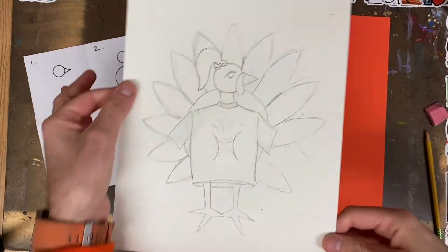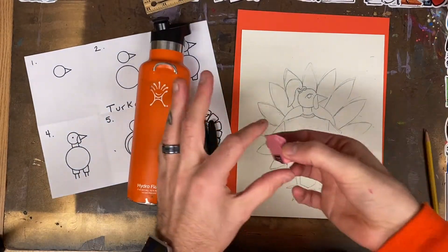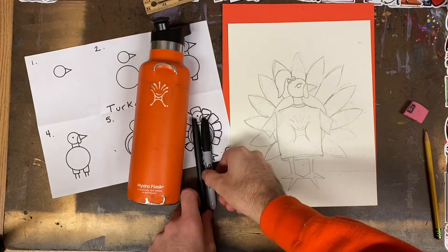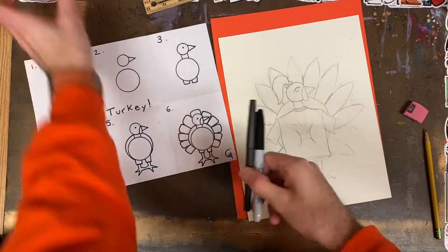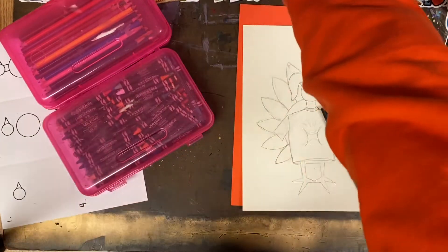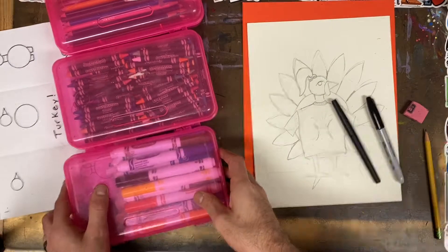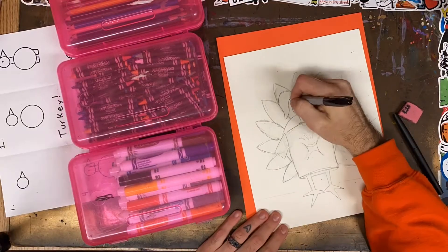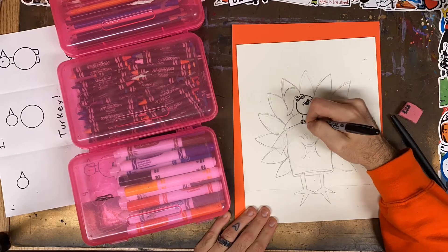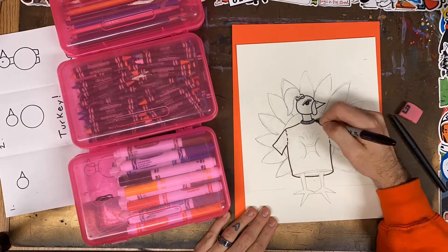You might have noticed that I have drawn a VSCO turkey. The students in my classroom keep talking about VSCO girls, especially because I've got my orange Hydro Flask on my desk at all times. So I drew a turkey in that kind of VSCO outfit — scrunchie, oversized shirt, all that stuff I hear about — and now I'm going to finish my drawing with other supplies like Sharpie, crayon, colored pencil, and marker.